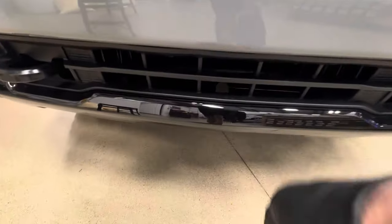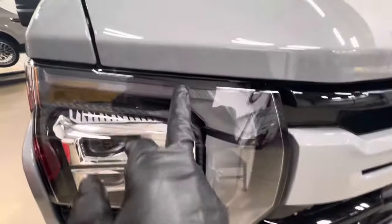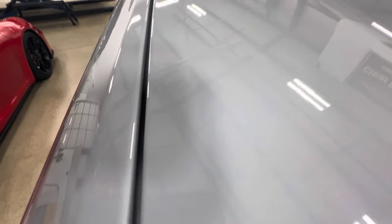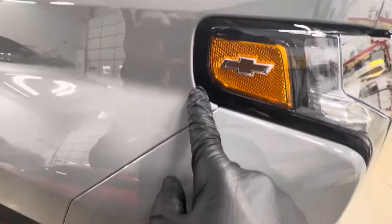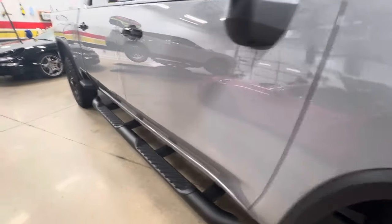All the bumpers — took the plate off, he didn't want it back. Did this black piece down below, everything's nice and tight, all the edges fully wrapped. Fender fully wrapped, hood fully wrapped — meaning all the way around the corners, all the corners are wrapped in, no lines. All this fully wrapped, this corner on the bumper fully wrapped.